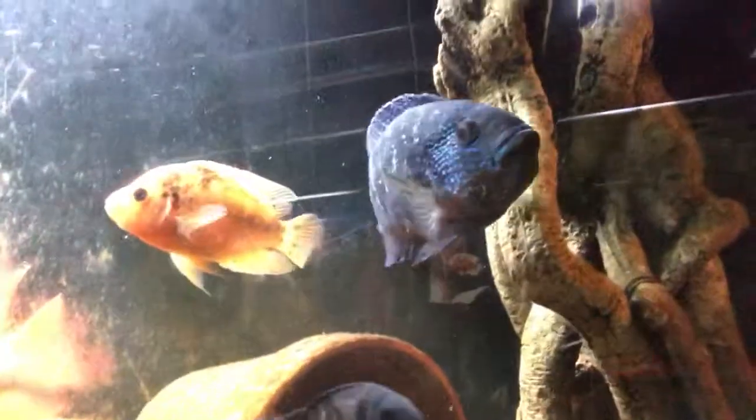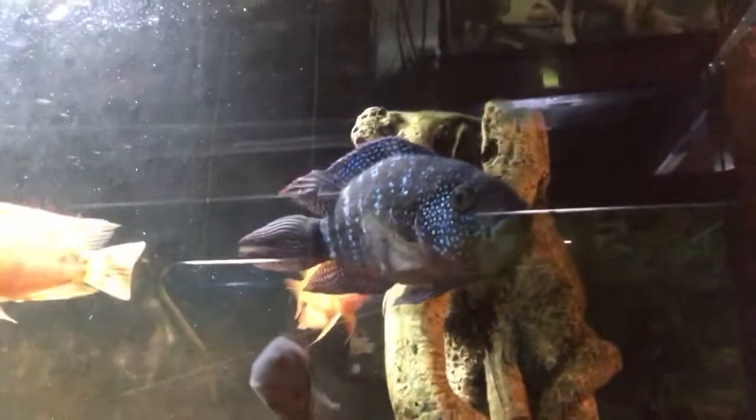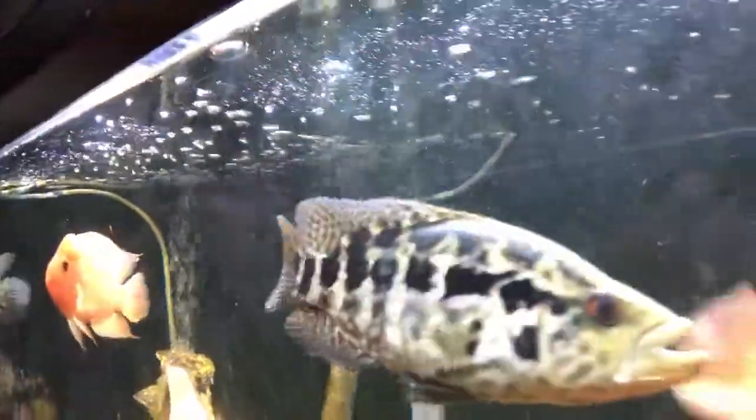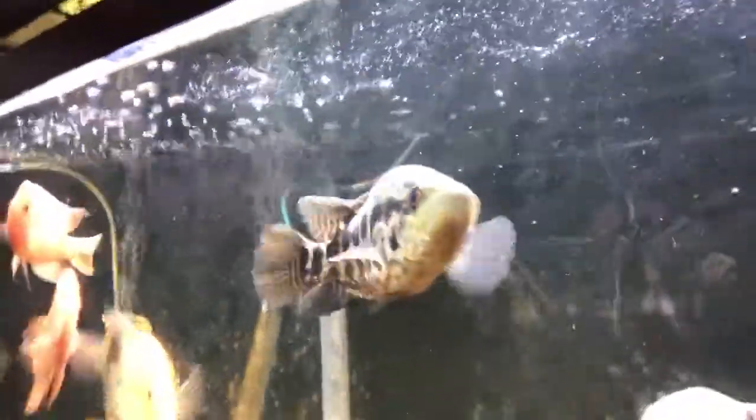Look at that beautiful Jack Dempsey — look at him, so cute! And this Jag — beautiful, beautiful. God, I love Jag cichlids, they're just beautiful.